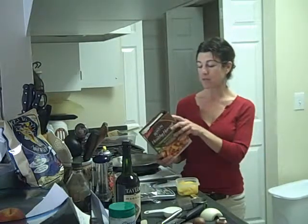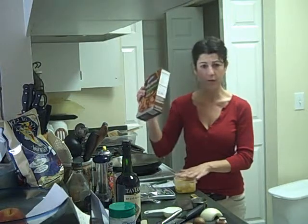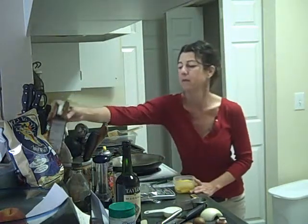One ounce of pasta has 90 calories and several ounces of spaghetti squash has 35. Plus it's full of nutrients — it's not a wasted vegetable.